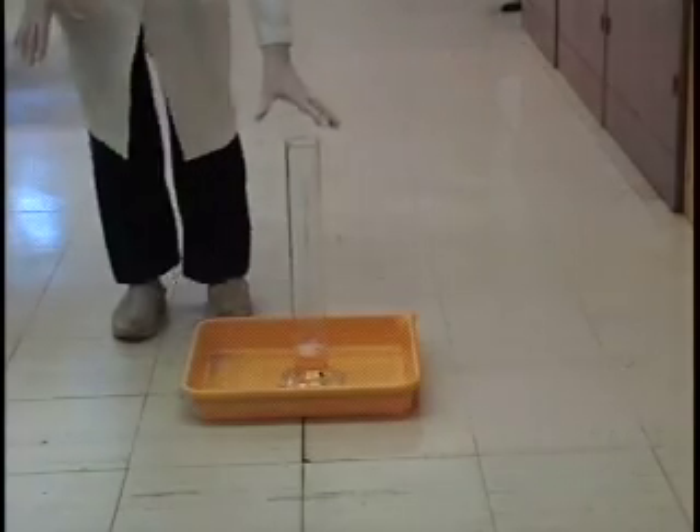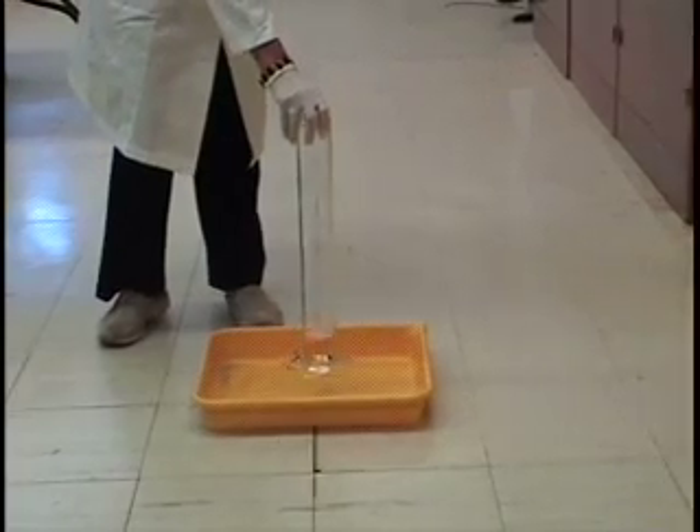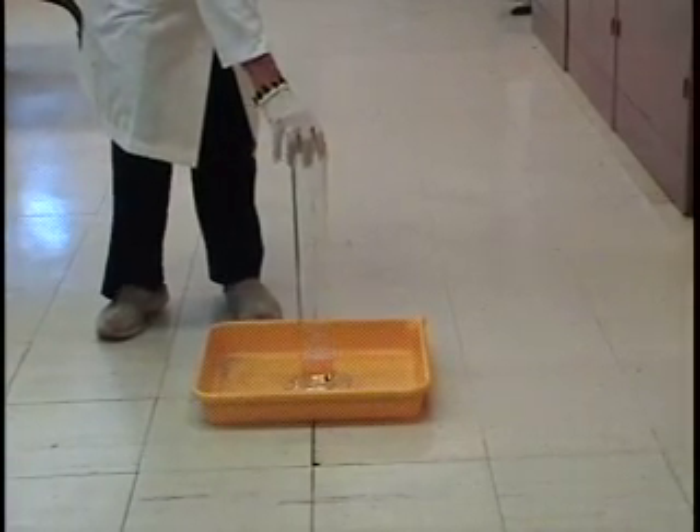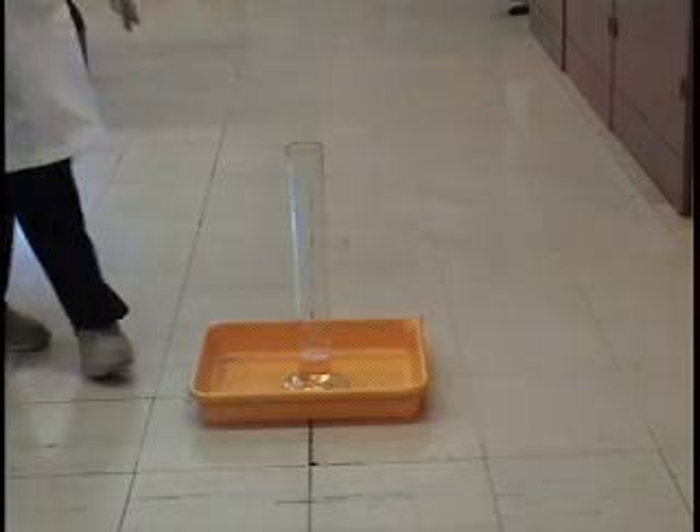What I have here is a graduated cylinder with 80 milliliters of 30% hydrogen peroxide, and to that I have added 40 milliliters of Dawn dishwashing detergent.